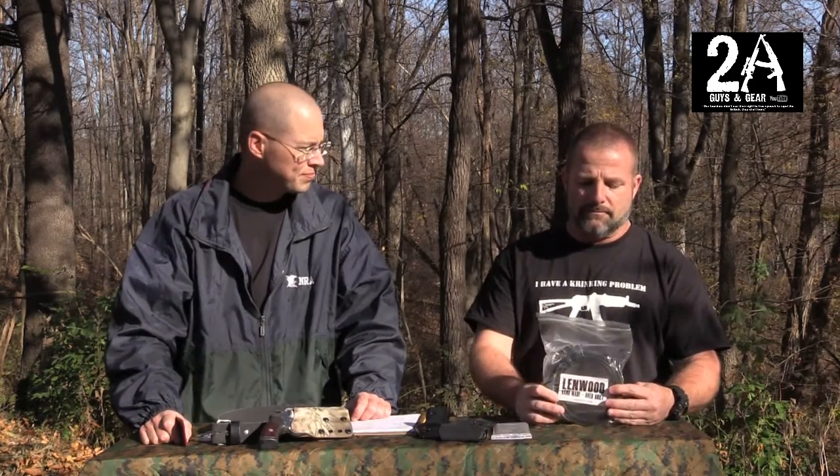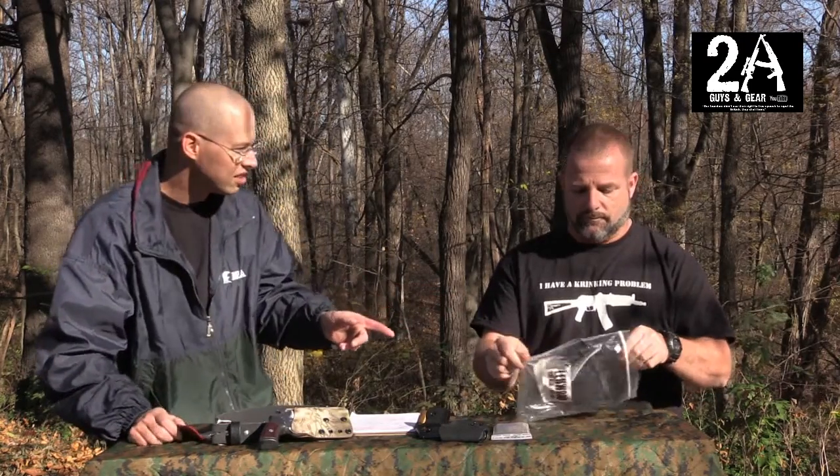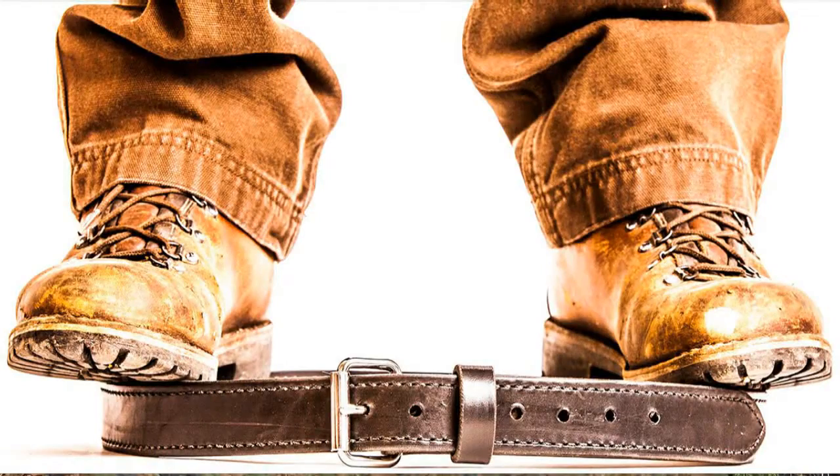So that belt — what belt is that? This is the hybrid belt, leather. It actually has a PVC liner. And that's the belt on their website that the guy's standing on. That's a hell of a belt.